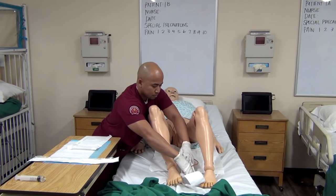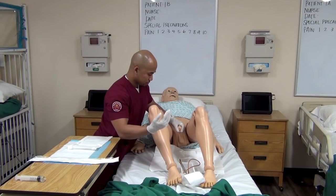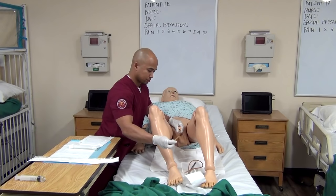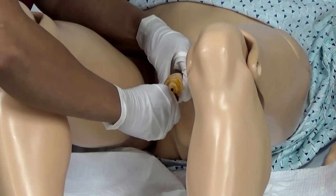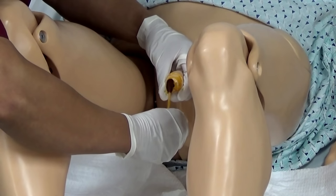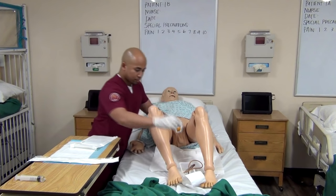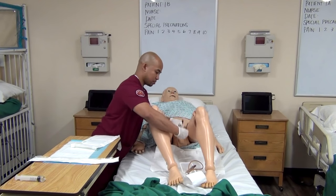He is placing the box outside of the sterile drape. He has three different cleaning materials. First is the iodine, cleaning from inner to outer. The second, and then the third one goes down the urethra.